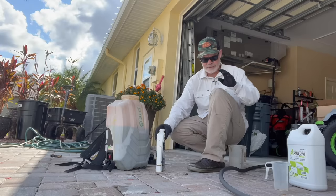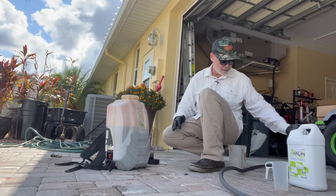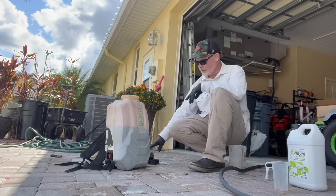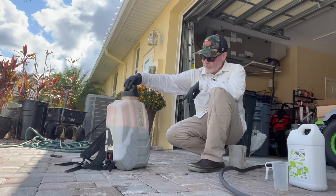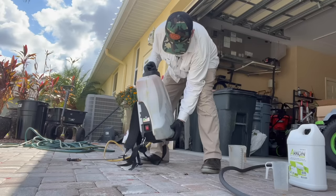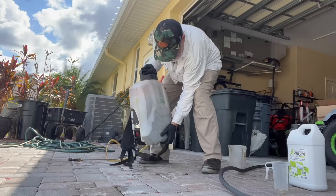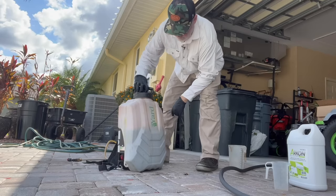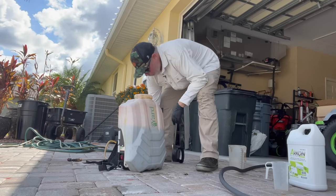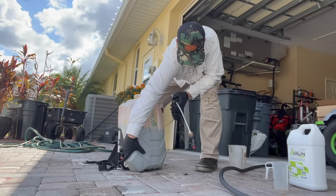You don't need any surfactant with this. Typically when you buy store-bought stuff, if it needs a surfactant it will be built in. So that's it — you just put it in there, put your cap on. Next thing I'm going to do is turn on the sprayer and cycle it through so I get all the juice through the line.